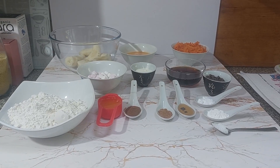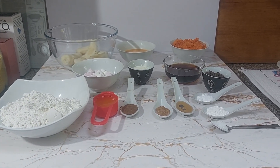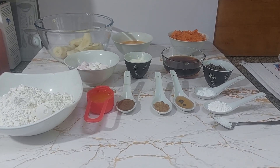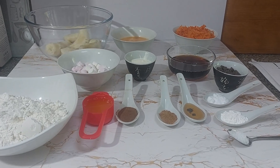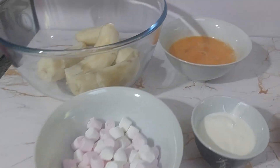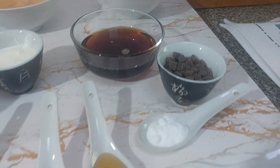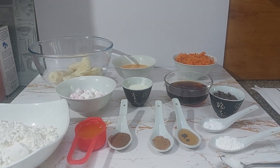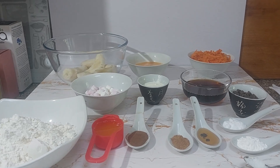Hey guys, welcome back to another video with the one and only Claudie Cooks in the Kitchen. Today we're doing something a little bit different — we're going to make some banana and carrot muffins. Let's have a quick look at the ingredients. What are we waiting for? Let's cook, beautiful people. Well, let's bake.